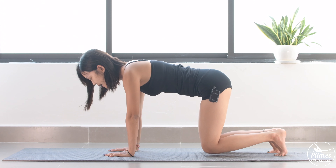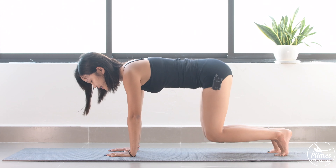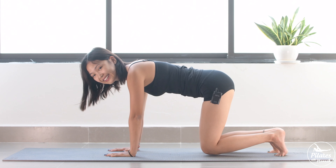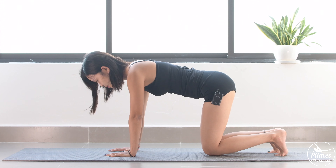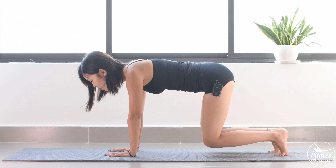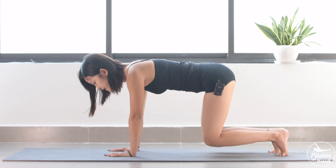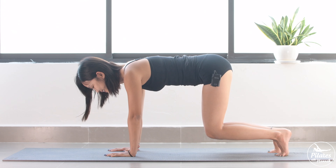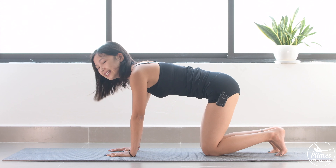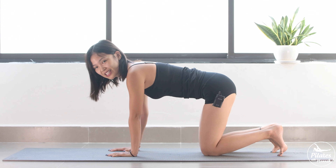So 10 — inhale, lift, exhale down. And 9, 8, 7, 6, 5 — engage your core as much as possible. Now try to bring your knees up and down slowly and with control. Use your breath to control the movement. And 3, 2, and last one. Slowly bring it down. Inhale deeply through your nose and exhale deeply through your mouth.